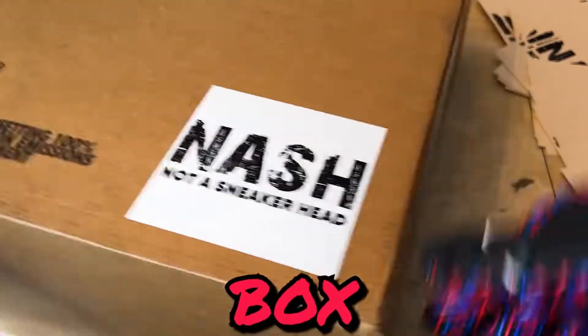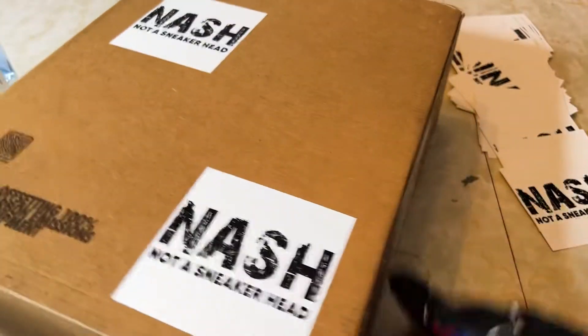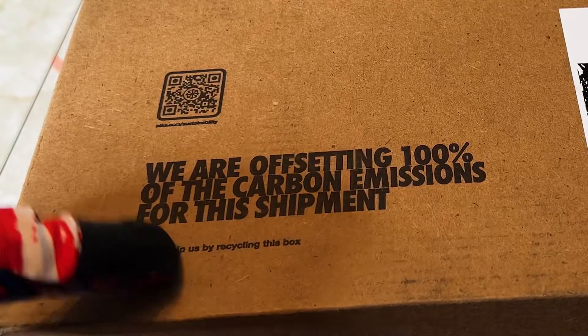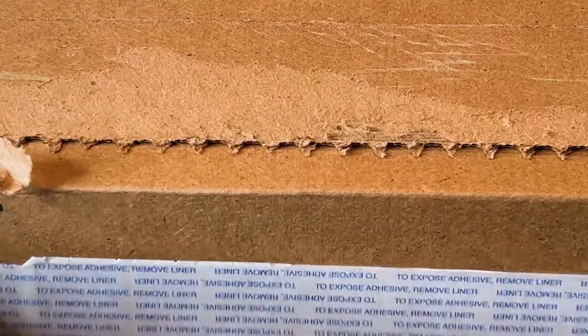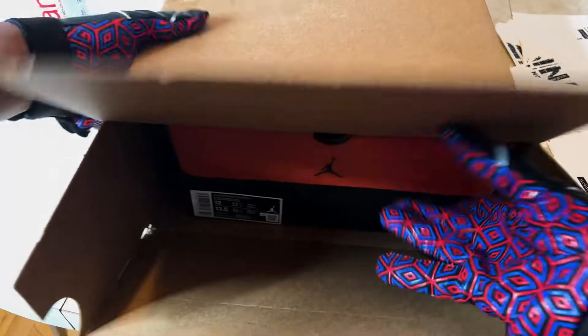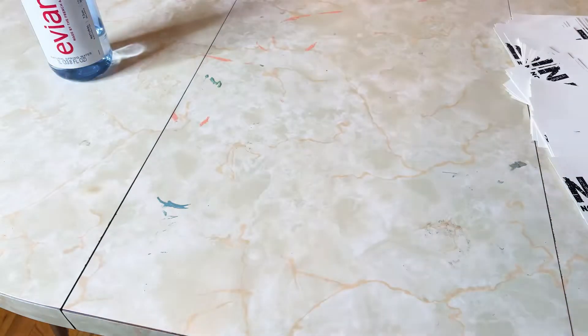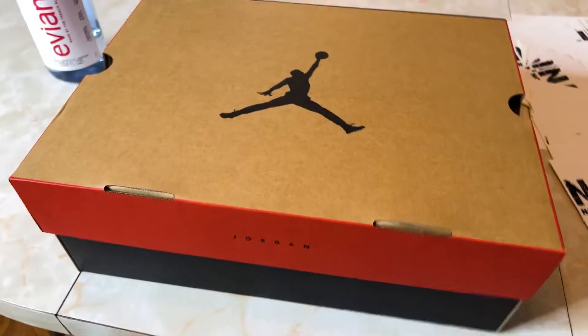I hate this box — it's cool because it's super recyclable, offsetting carbon emissions, that's cool for the environment, but I hate trying to open it. What's in the box? Oh man, I've been waiting for these.